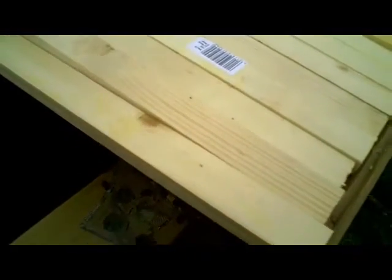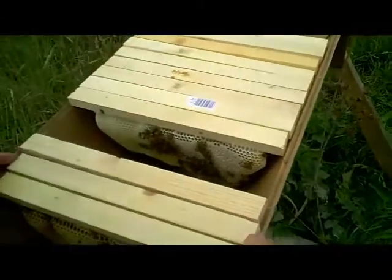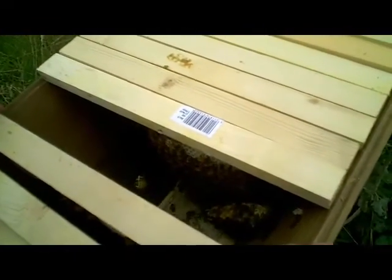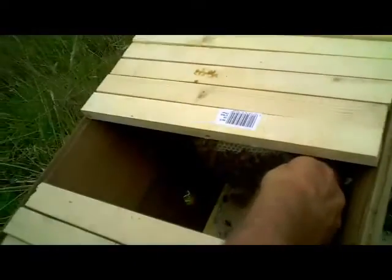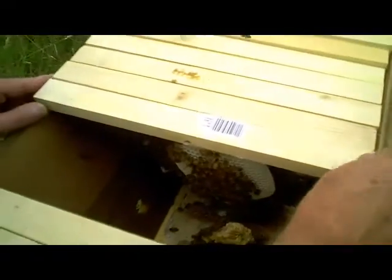Now what we need to do next is to see if there's any brood. We're just going to move these top bars back a little. There's sealed honey and a bit of a mess in there where some comb has either collapsed or been broken off during a previous inspection. I can see that there's some sealed brood on this comb.